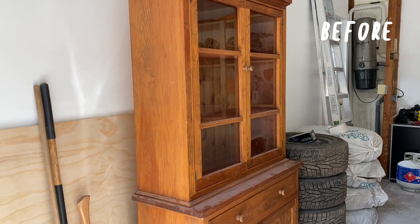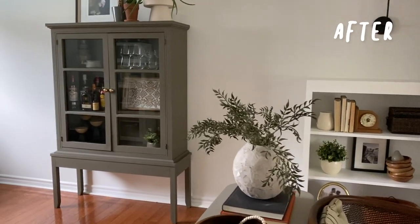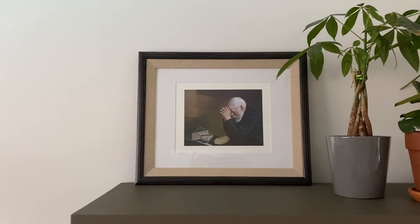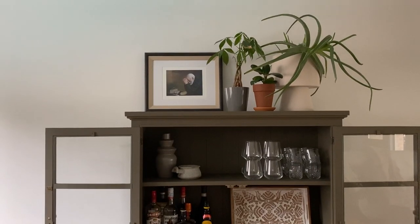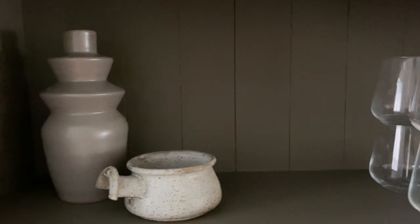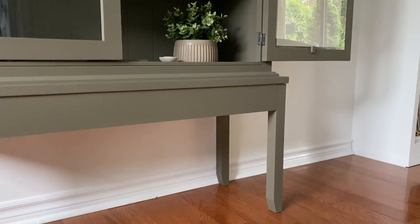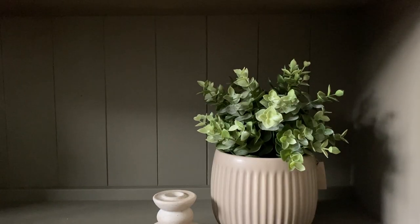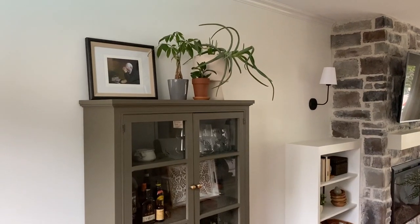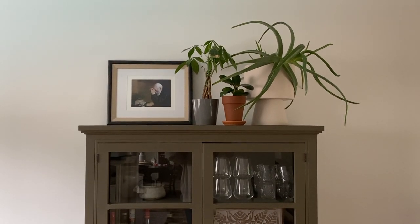And before I reveal it to you, let's just remember how this cabinet looked when I started. I am so thrilled with how this piece turned out. I had most of the supplies on hand already, and with only a little bit of lumber and some elbow grease, I was able to completely transform the look and feel of it. I styled it for this video with a few pieces I had on hand, but we'll likely be restyling it once I pull together our entire dining room. It's amazing to see how much of a difference one little shift can already make in our home.